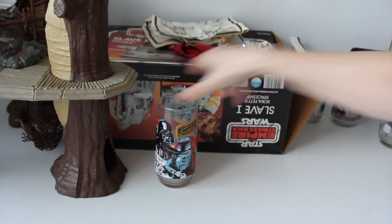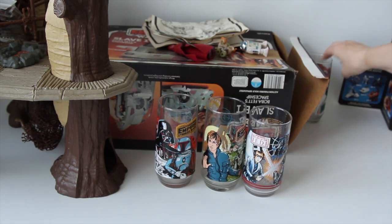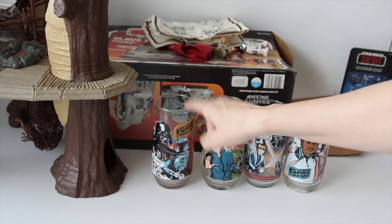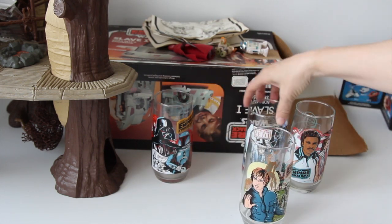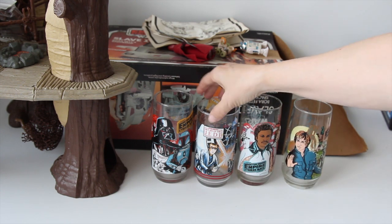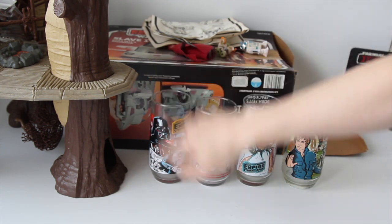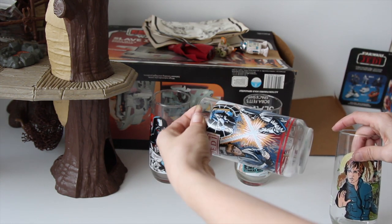He had the Burger King theme glasses. I had a couple of these, but I know I was missing the Boba Fett and Darth Vader ones. I believe I have the Luke. Not sure about those three, so possibly have three I needed plus one duplicate. These are all in pretty nice shape — used a little bit, but still pretty vivid color. This one needs washed.